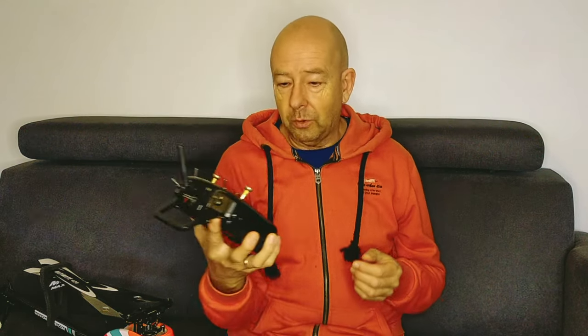I was reading pages from John Saul, for instance RC Copter Love. And he wrote in one of the first articles that you should buy a programmable radio.